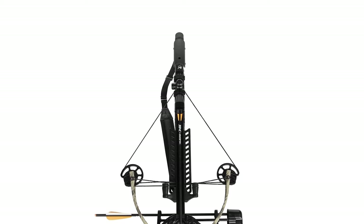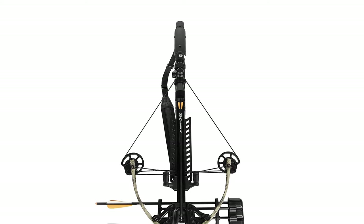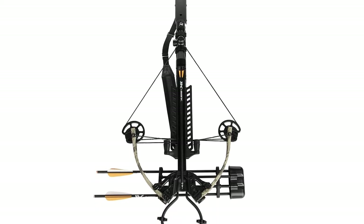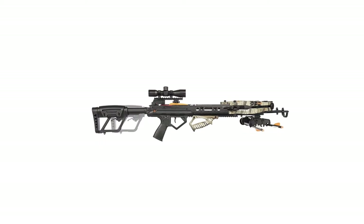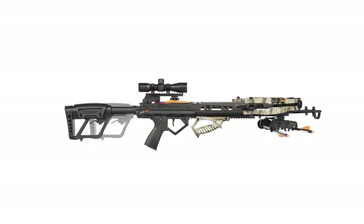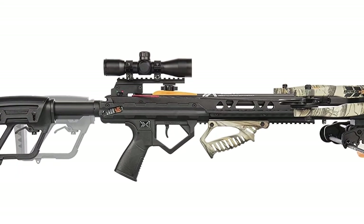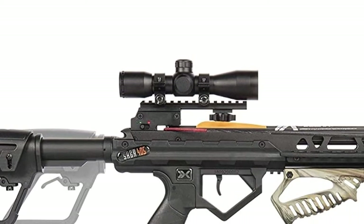It's not the lightest crossbow on the market, but at 7.5 lbs it is still manageable. It measures 37.5 inches in length, so it's on the bigger side, but you can feel that it's a robust choice from the moment you hold it. You will receive a complete ready-to-shoot package that comes with a 4x32 scope, a quiver, 3 bolts, and a sling.